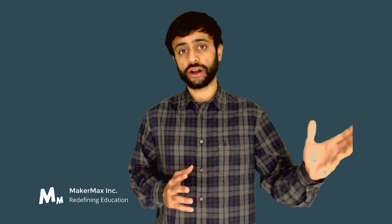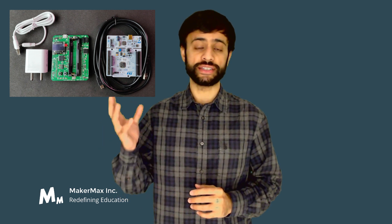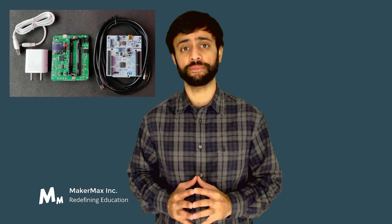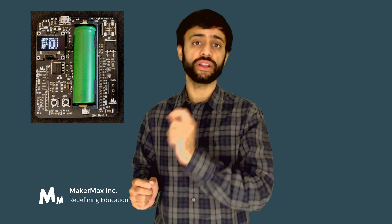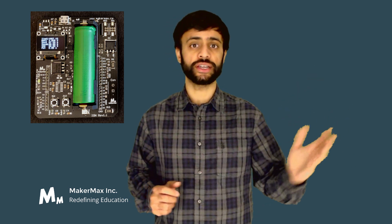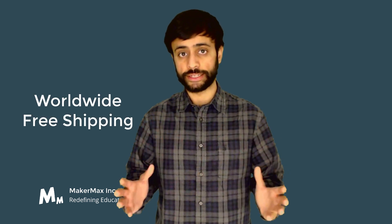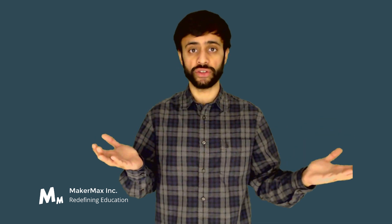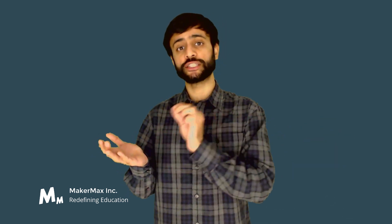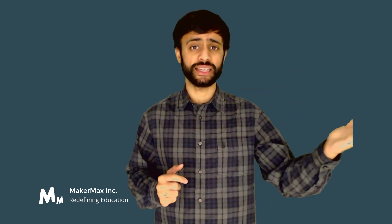These courses are coupled with our customized hardware solutions. These hardware solutions are designed by the MakerMax team especially for these courses to allow you to get a very practical, real-life understanding of the material you're learning. These hardware kits ship to you worldwide, and you're able to have a touch and feel of the hardware that goes into electric vehicles, and then perform experiments on this hardware to really develop an intuition of the concepts you learned in the courses.